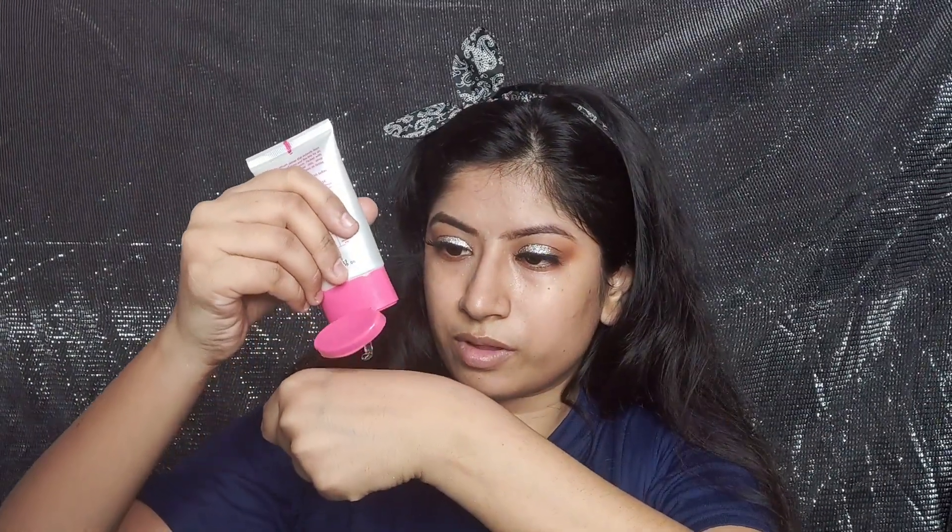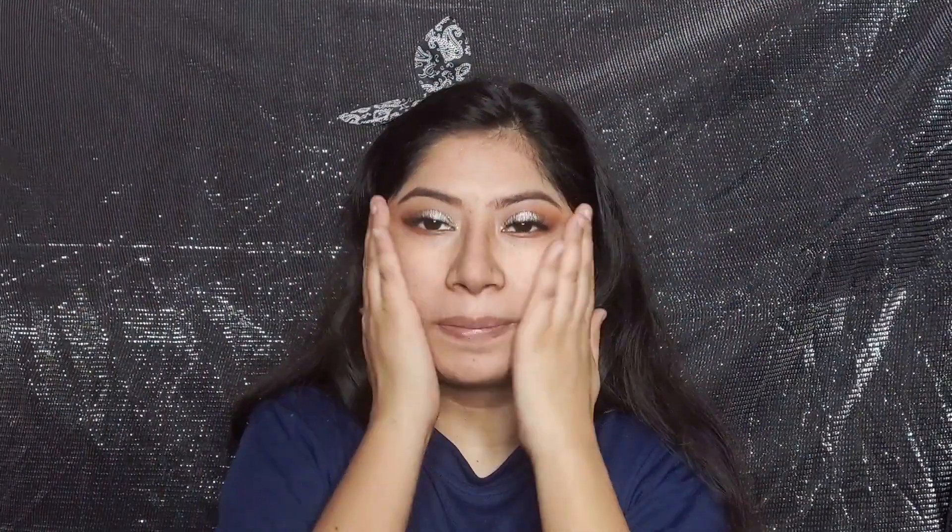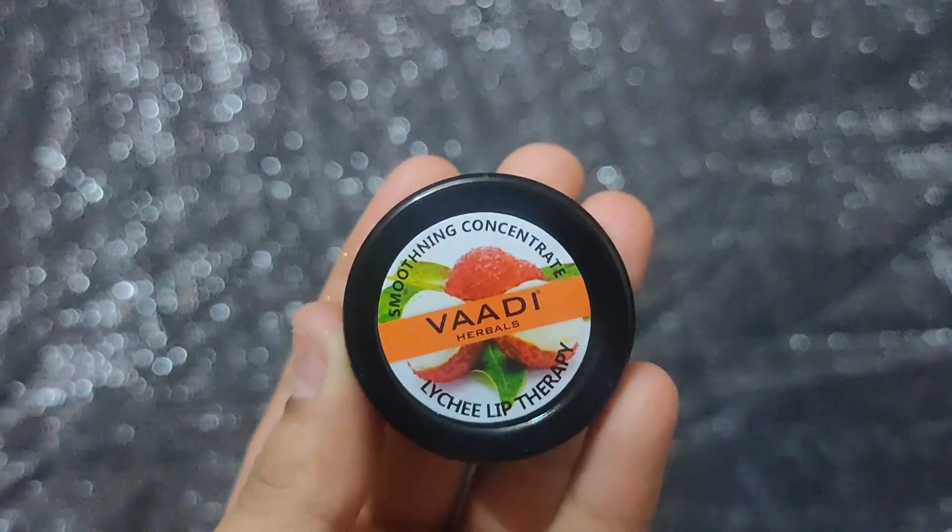For primer I am using Nykaa Prep Me Up and I'm applying it as a base primer, concentrating more in the T-zone. It is a good primer — it's my favourite. After that I have applied a lip balm from Wadi Herbals — this is also a good and inexpensive product.